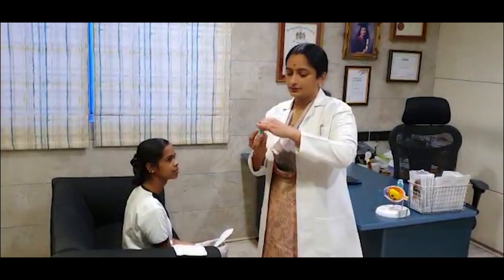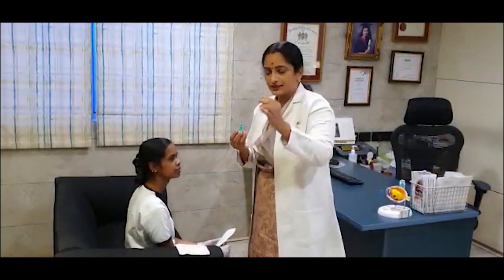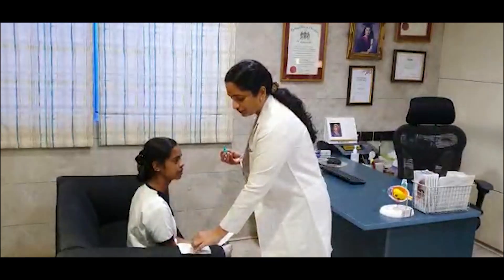Before using the eye drops, you have to wash your hands thoroughly with soap and water. After that, you dry your hands and then you open the eye drops. Place the cap onto a tissue paper for safety measures.